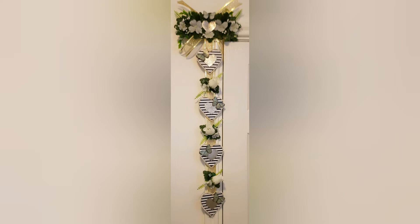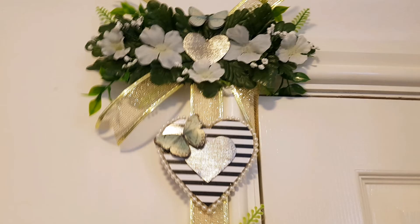Hey everyone, welcome to today's craft video. I hope you're all well and having a wonderful week. If you're new here and you like what you see, it'd be fantastic if you could subscribe to my channel and leave a like. Feel free to leave a comment. If you're returning, welcome back my friends. For today's project I made this wall hanging for my bathroom door frame and I'll show you how I made it.